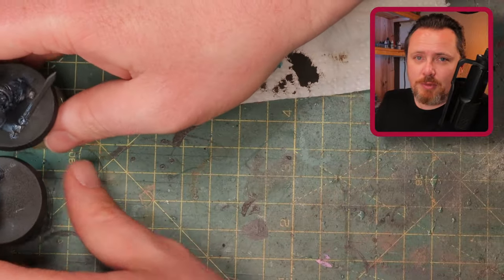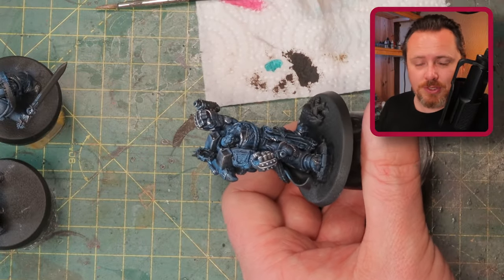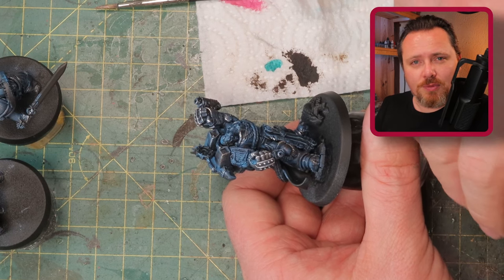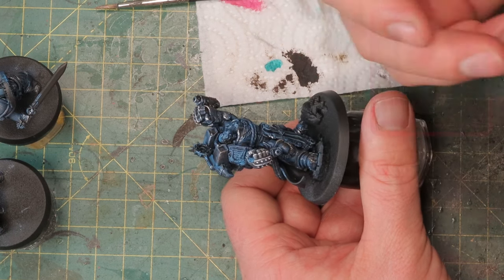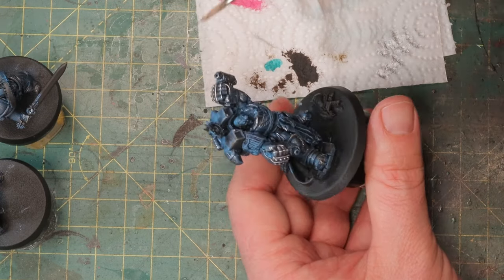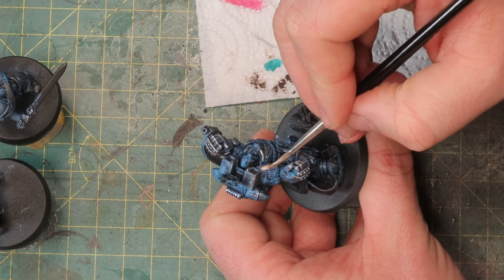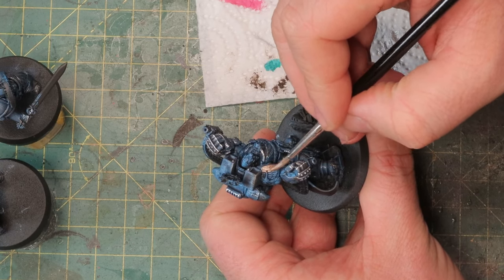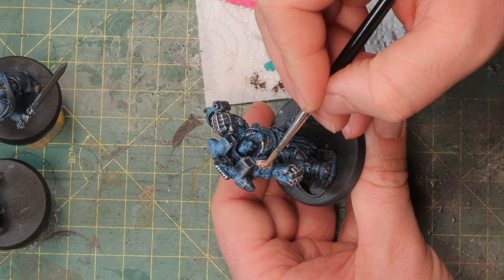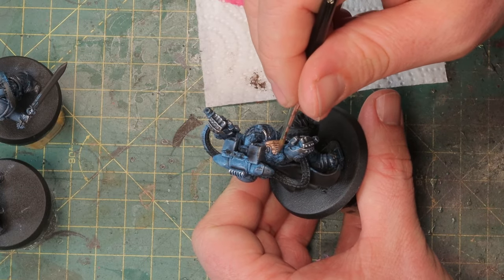It's time for some details and I'm going to start working on the gold — but I'm not using gold, I'm using brass. I want something a bit desaturated on the model that will contrast nicely with the very dark blue. I'm afraid if I use a regular gold it's just going to look too clean and too neat. So here I've got Runelord Brass and I'm going all over the details of Marius Calgar. After that I'll probably wash it because these bits and pieces need some more depth.